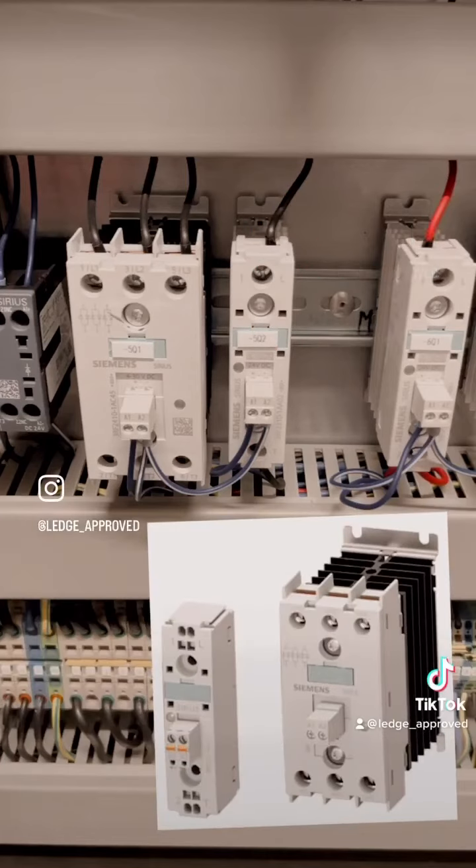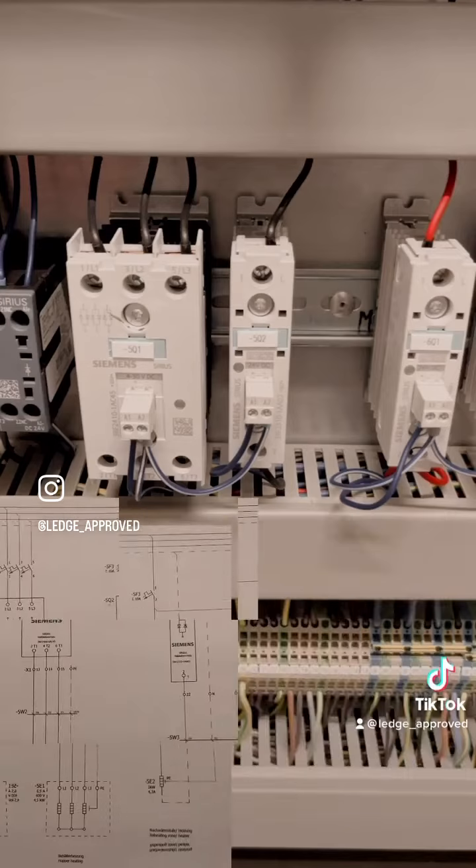We've got a side-on view here of the actual solid state with the heatsink on the back. These are interchangeable because you want bigger ones for more load.